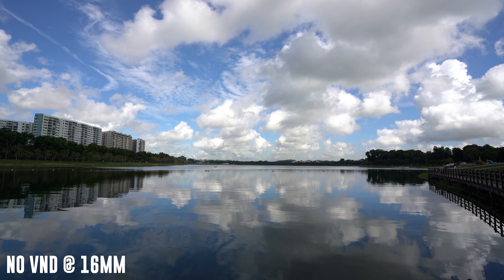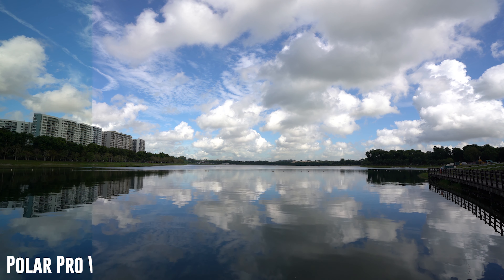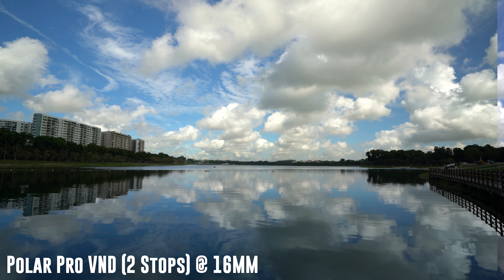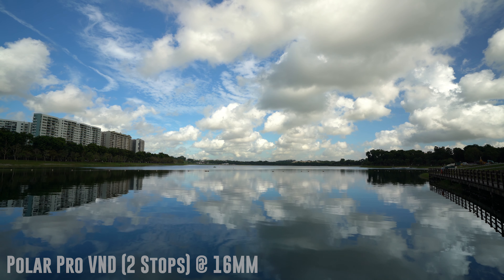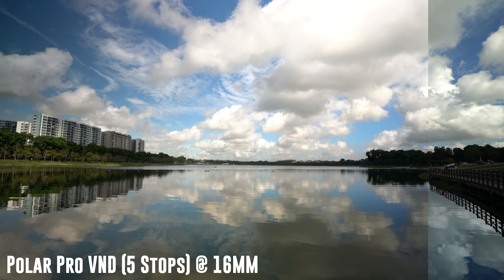My last test is to see how the filters will fare with vignetting and cross-polarization, which is the common problem with wider focal lengths. I am conducting this test at a focal length of 16mm. For the PolarPro filters, because of the preset stop range, there is no cross-polarization, but there is visible vignetting. It isn't as bad at 2 stops, but it worsens when you increase the number of stops.